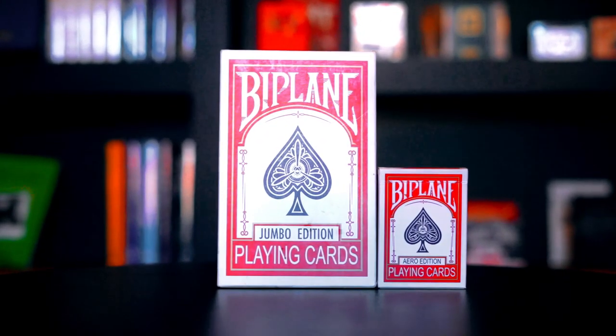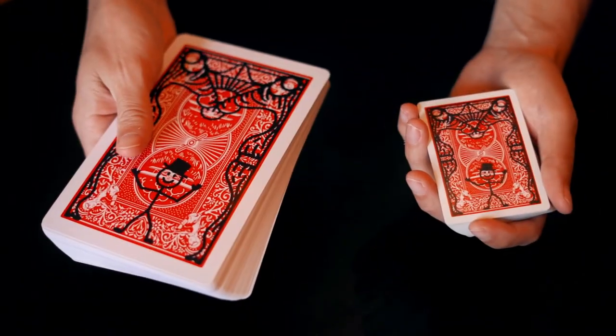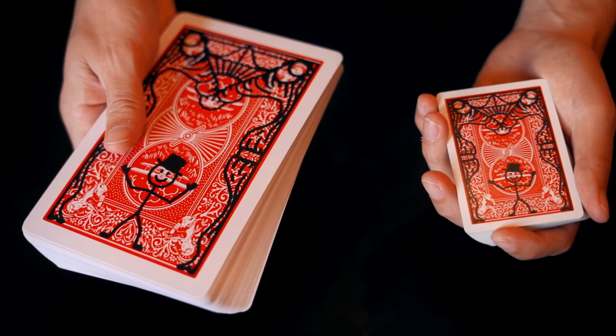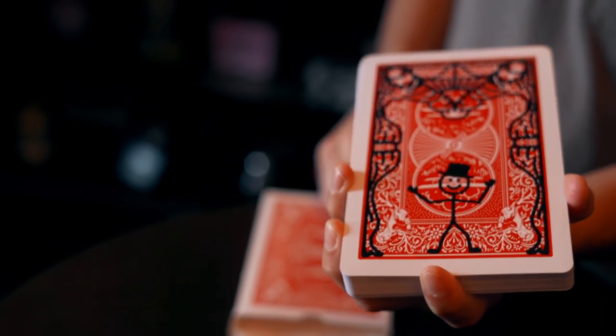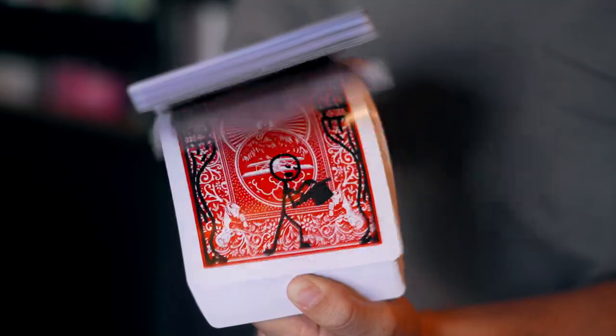When I first introduced Cartoon, one of the things that I heard most often was: can you do it in a jumbo size? The answer up until now was no, but we finally found exactly the right cardstock, exactly the right thickness, and exactly the right size. So you get a perfect version of Cartoon that now plays even bigger.